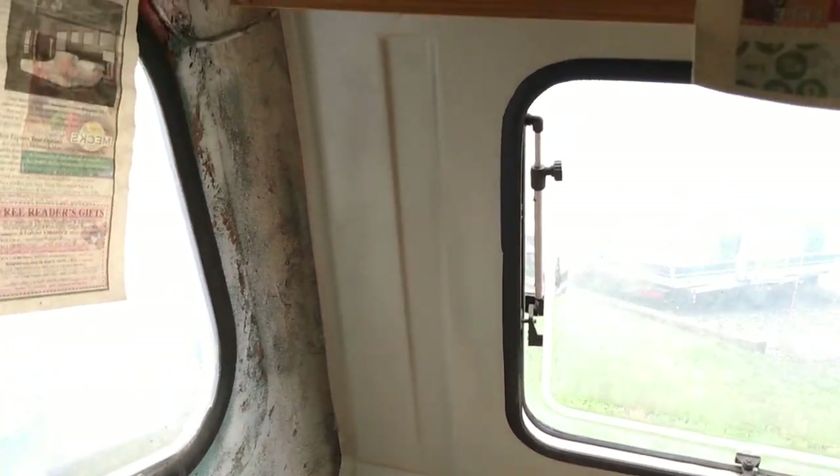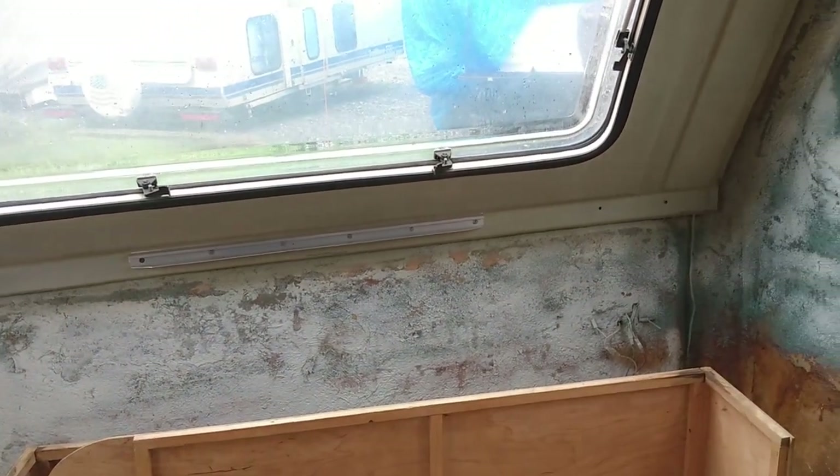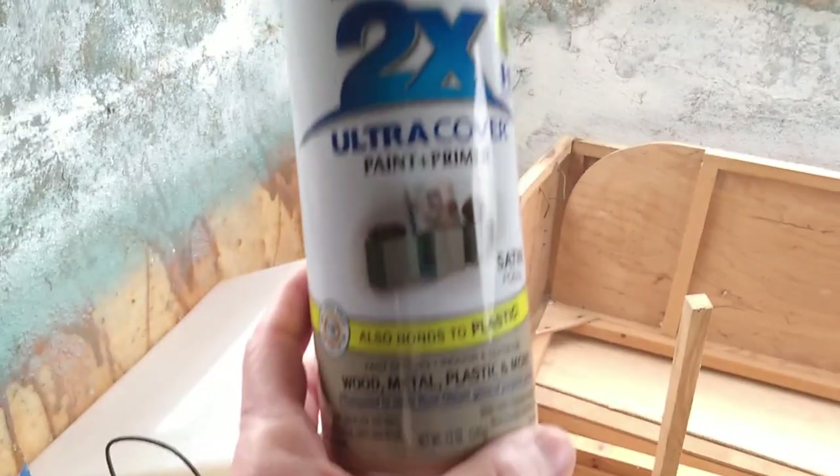Today's video is about this plastic area that's around the windows. I just spray painted it. I'm probably going to come back in and do another coat. I did two light coats, so I'm probably going to do a third coat because I can see some areas that aren't completely uniform color.